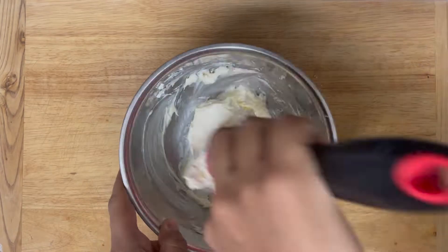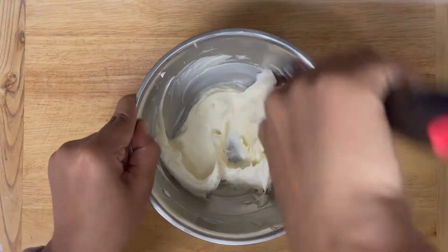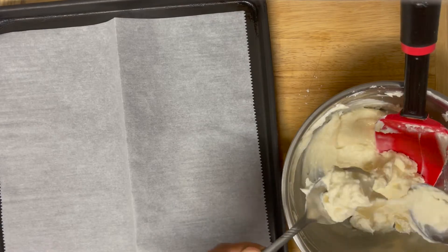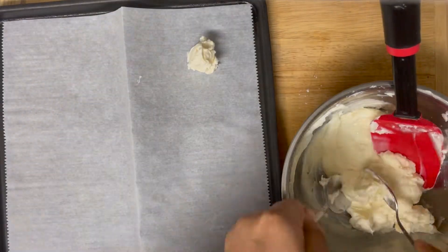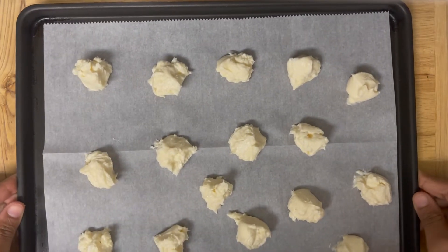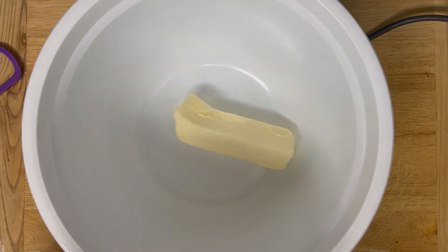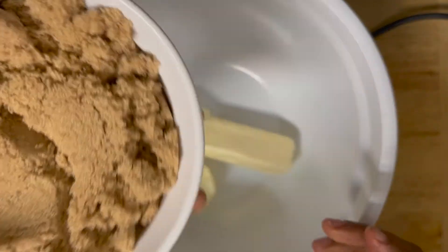Now take small portions of the mixture — about one teaspoon each — and freeze them for 20 minutes. Meanwhile, take a bowl and add one cup of soft butter, two cups of brown sugar,